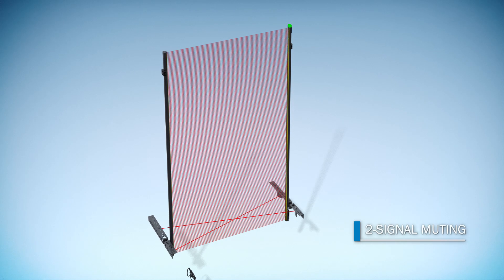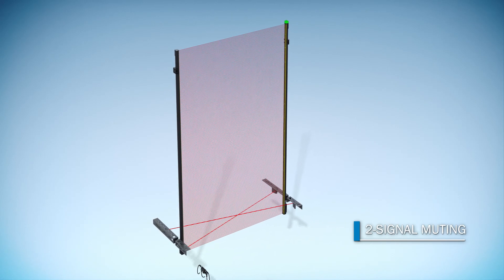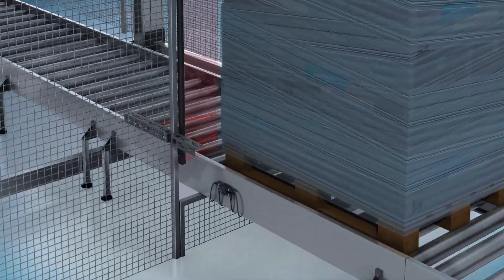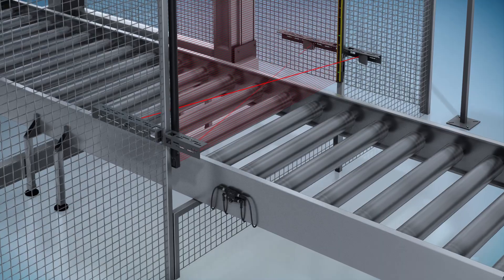The two-signal muting function distinguishes between people and material. Thus, your workflow is not interrupted and your system is safe. This is muting, reduced to essentials.